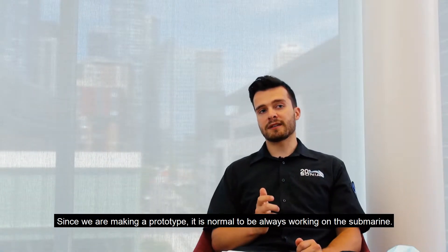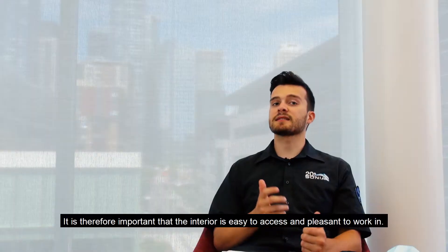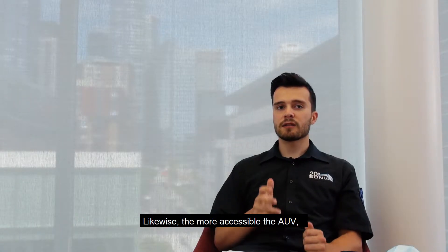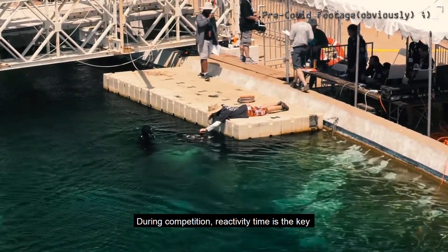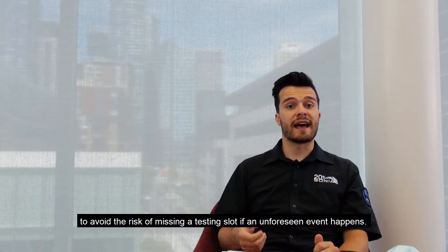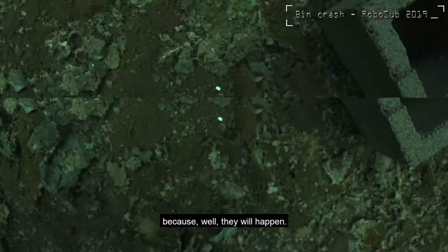Since we're making a prototype, it's normal to always be working on the submarine. It is therefore important that the interior is easy to access and pleasant to work in. Likewise, the more accessible the AUV, the shorter the assembly time. During competition, reactivity time is key to avoid the risk of missing a testing slot if an unforeseen event happens — and it's important to be prepared for these eventualities, because they will happen.